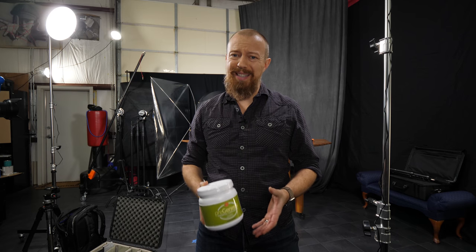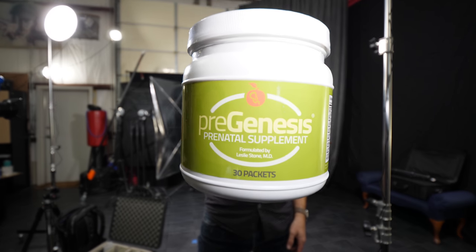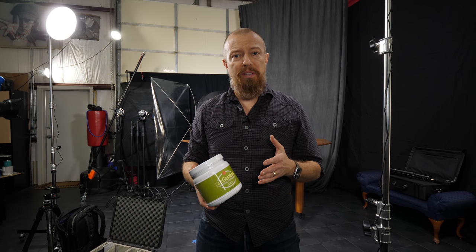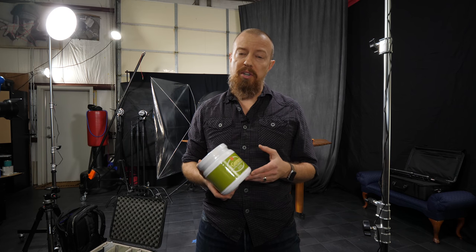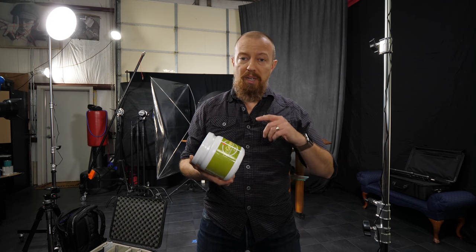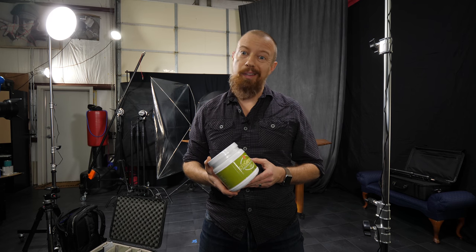Today we're shooting something pretty straightforward — product photography for a prenatal supplement. The client needs photographs of the container and its contents to match those of high-end big pharmaceutical companies they're going up against. The iPhone shots aren't cutting it, so we're going to photograph these on a seamless white background with a nice big soft light, shooting tethered using the new Lumix app.